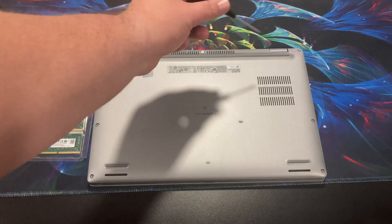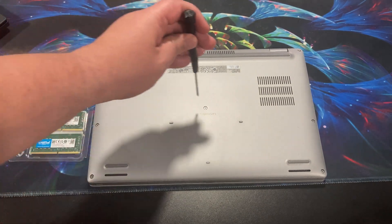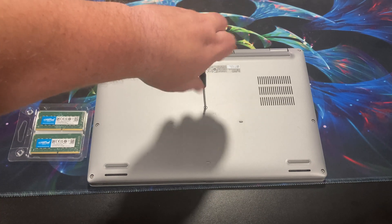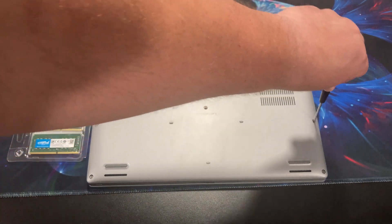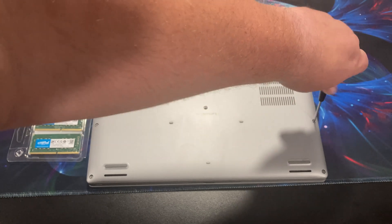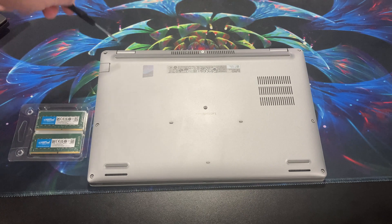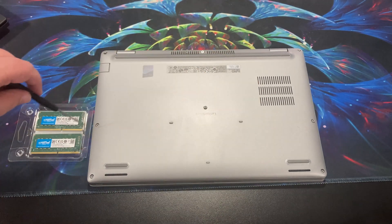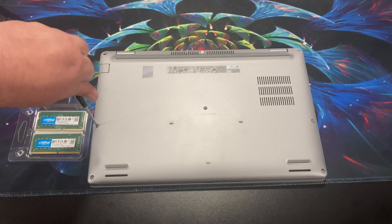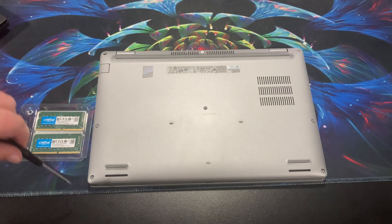I've already unscrewed the back screws. They are captive, which is super nice, and they're all the same size — Phillips head, which is another bonus for me. There are quite a few more than the Lenovo; it had five and this has one, two, three, five, six, seven, eight — so three more screws. Not a big deal when it comes to stuff like this because you're not going to be in and out of this computer very much.